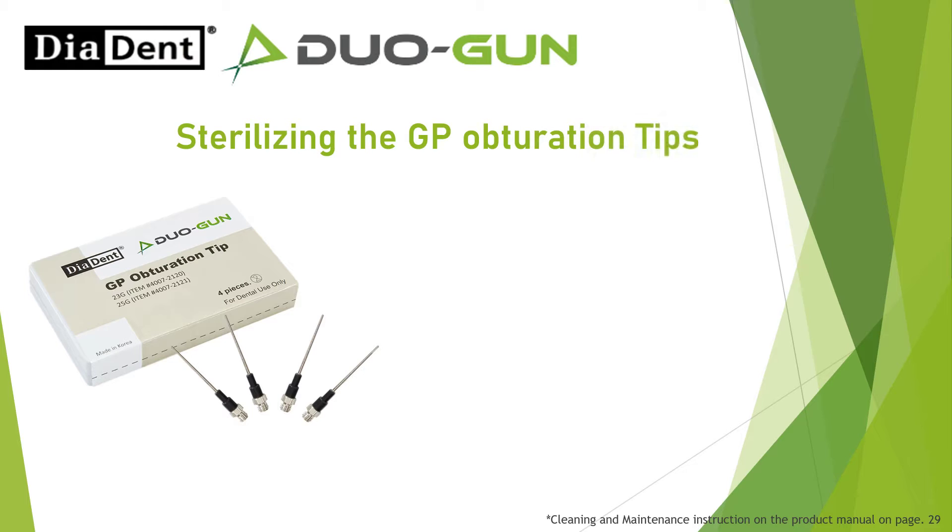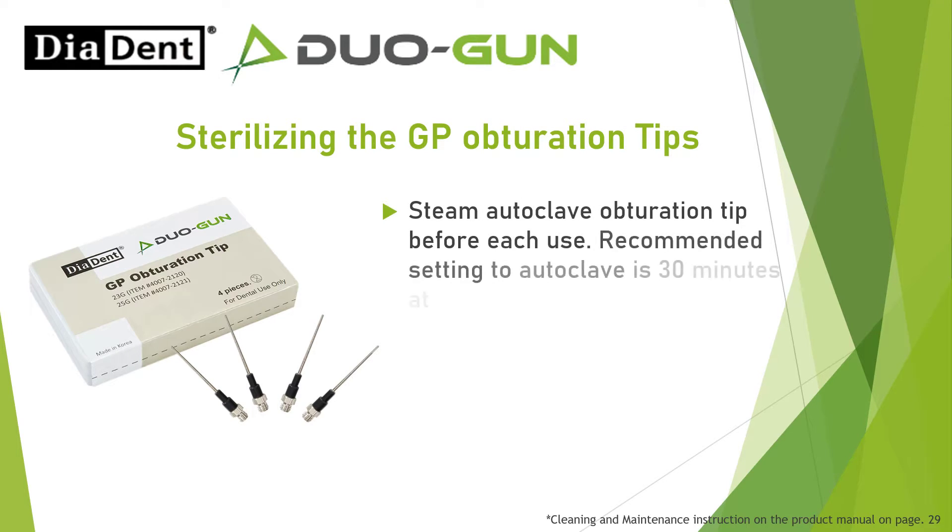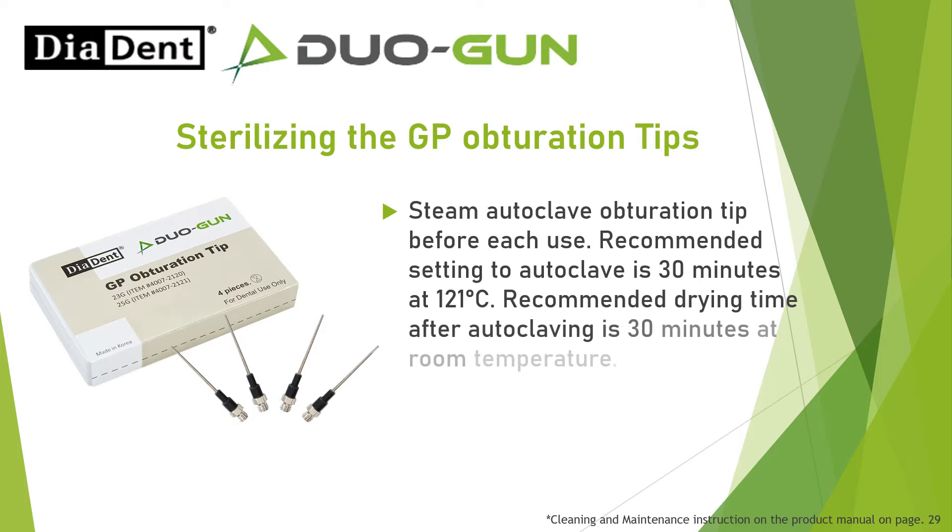Sterilizing the GP obturation tips: Steam autoclave the obturation tip before each use. Recommended setting to autoclave is 30 minutes at 121 degrees Celsius. Recommended drying time after autoclaving is 30 minutes at room temperature. Single use per patient.